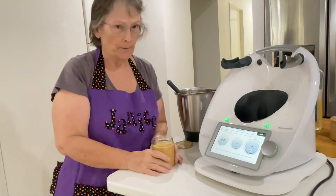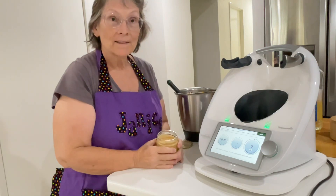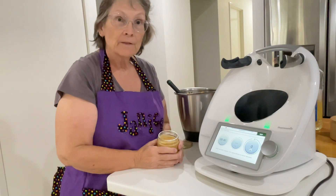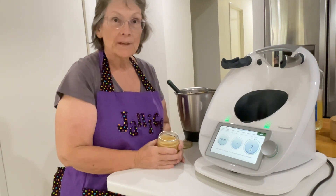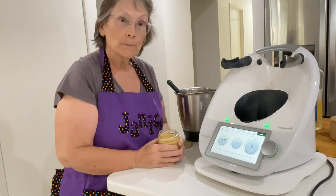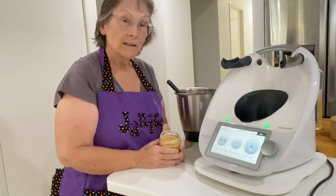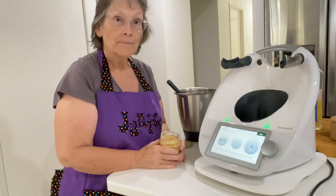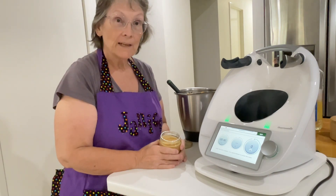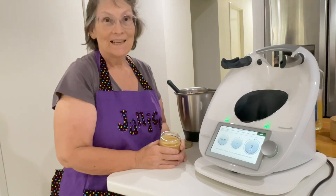That's our peanut butter — it's got no sugar, no preservatives. The ingredients are just peanuts, oil, and salt. If you're keeping an eye on the preservatives and all the fillers that go into commercially produced foods, this is a really great recipe. It takes five minutes to make and it is really delicious. Thank you very much for watching — if you enjoyed my video please give it a thumbs up, subscribe to my channel, and I'll see you next time.